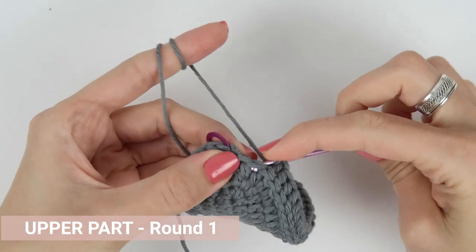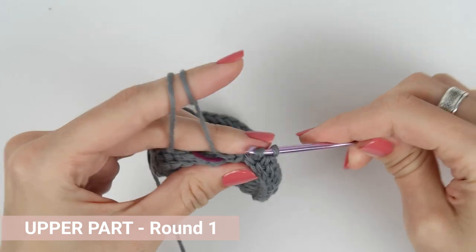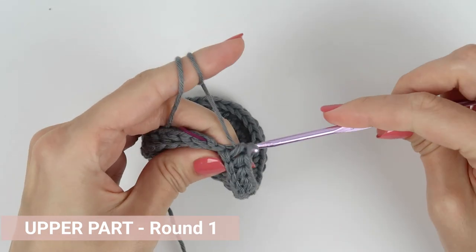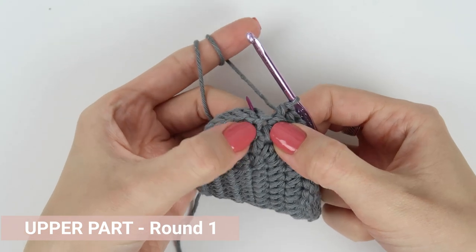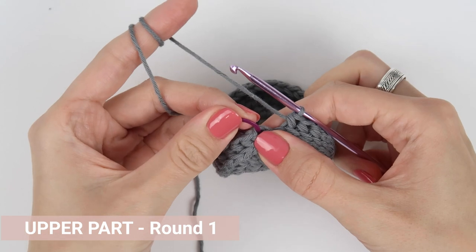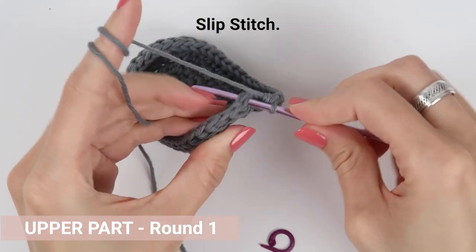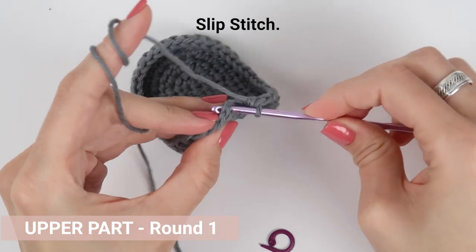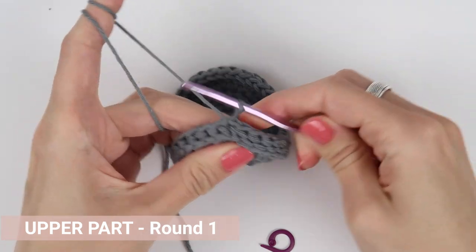When you come to the end of the round, make sure you skip the chain from the round below because that is not a stitch — it's just there to get us to the next round. Then work a slip stitch into the very first stitch of the round. If you're using stitch markers, this shouldn't be a problem. But if you are not, please be careful and make sure you're skipping the chain from the beginning of the round, otherwise you will end up with one additional stitch.